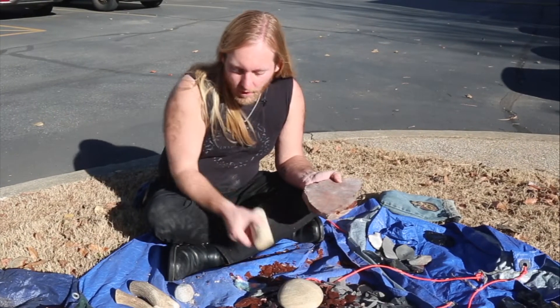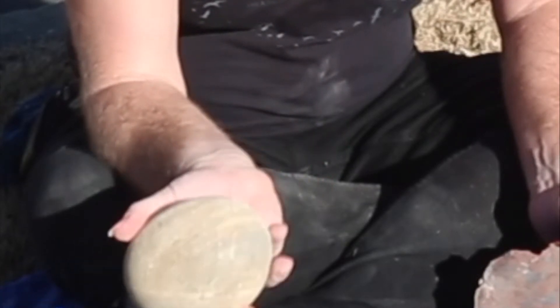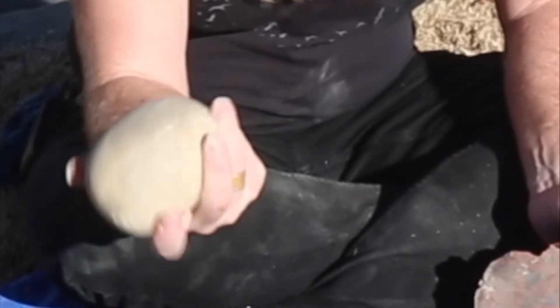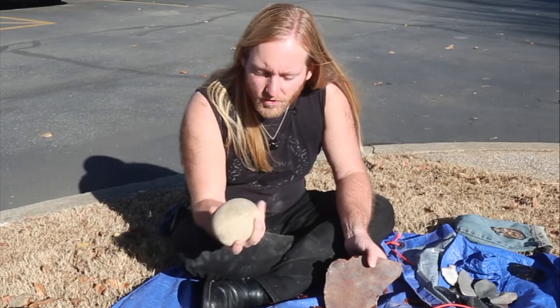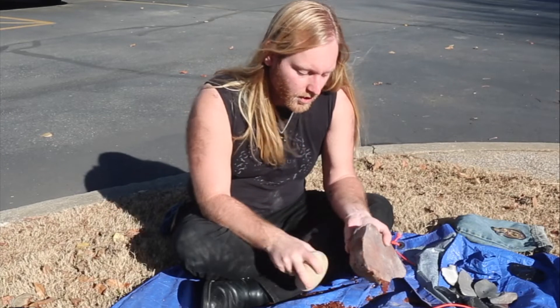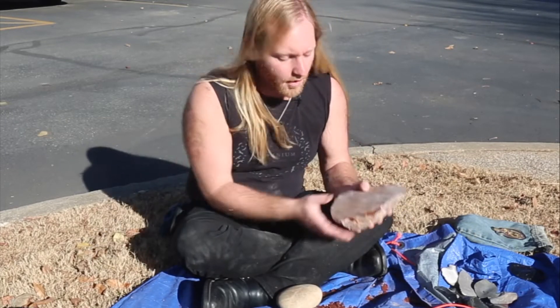We've got a bunch of tools that are kind of my standard equipment here. This is just a large hard hammer, or rock hammer. They're just big river cobbles, and they've got the mass to really pull off really large spalls and flakes that can be worked into preforms or worked into other things.